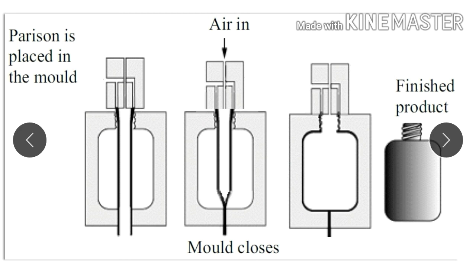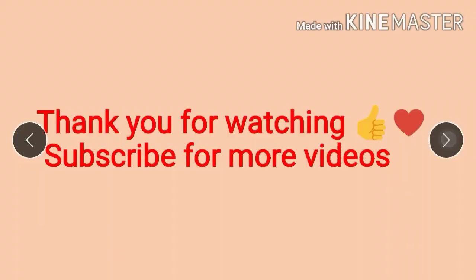If you have any doubts about this video, please let me know in the comment section. In the next video we will learn the foaming method. Please subscribe for more videos — thank you.